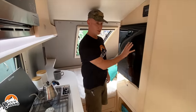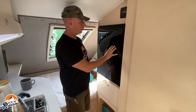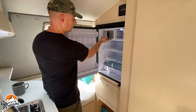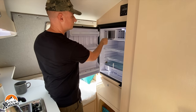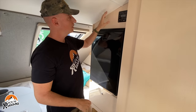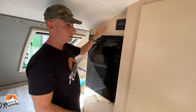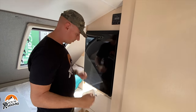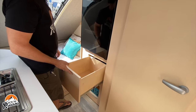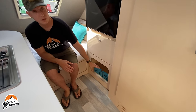Across from the galley is where your Isotherm 130 fridge and freezer are — a refrigerator with a small freezer. Above the fridge is a stereo system, with speakers throughout the camper. There's also a very deep drawer and another cubby for more storage.